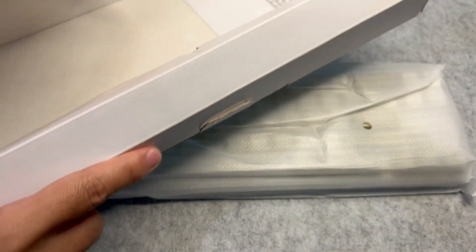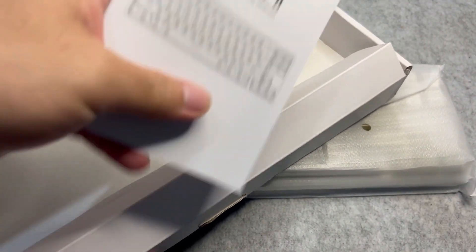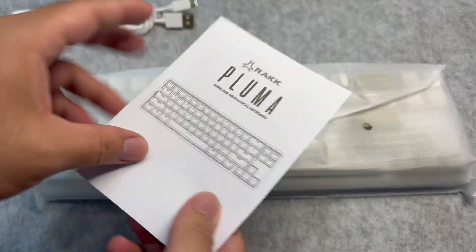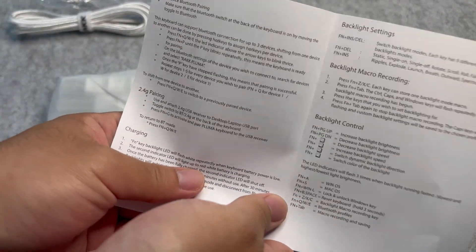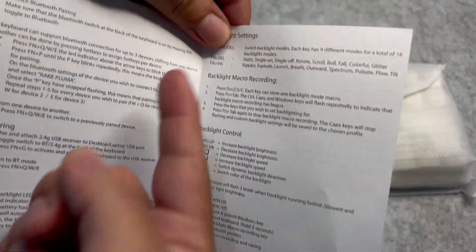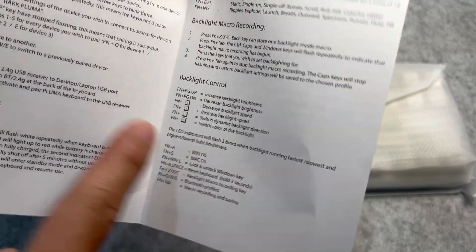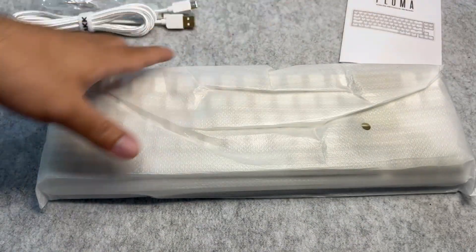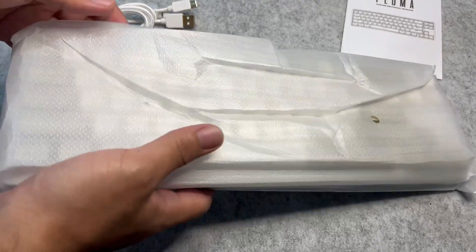Let's check what else is in the box. We have a guide — it's in English. There are guides on pairing, charging, and your controls for lighting. And if you'll be using this on macOS, there's also a guide for that.